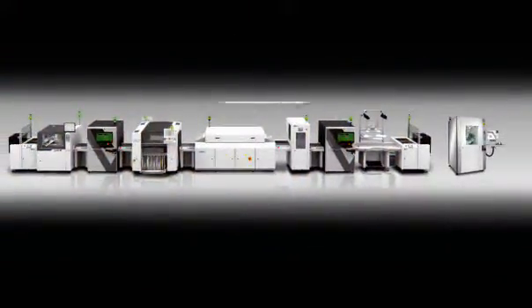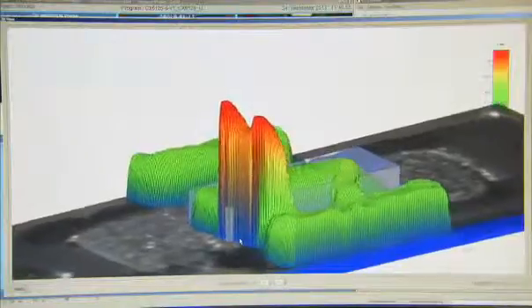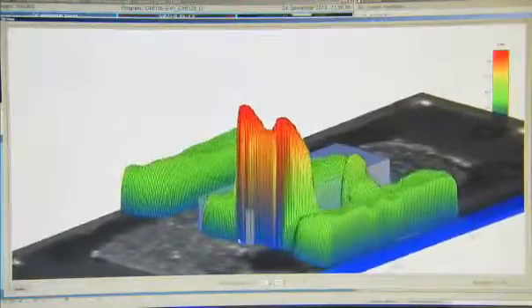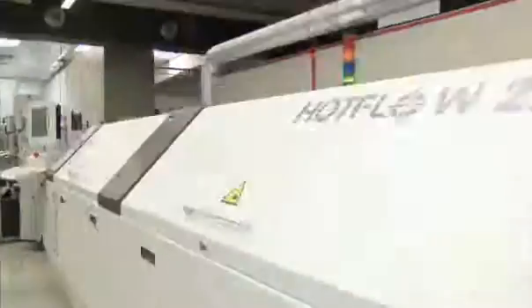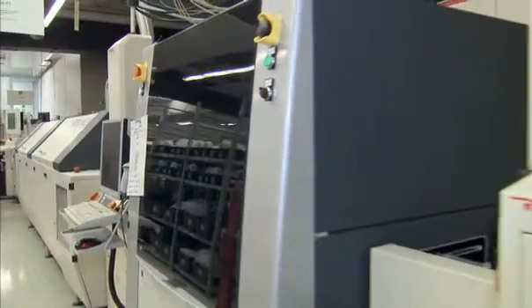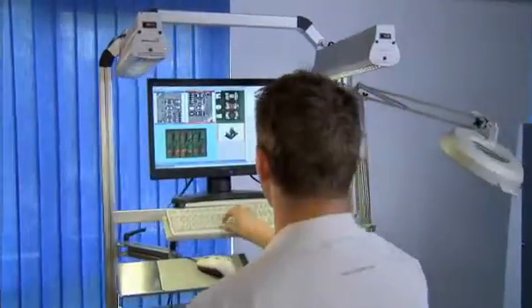Intelligent linking of SPI and AOI data with the Viscom quality uplink permits precisely detailed evaluations in color and 3D. The operator not only has much more inspection information available, but also gains completely new insights into the overall process.